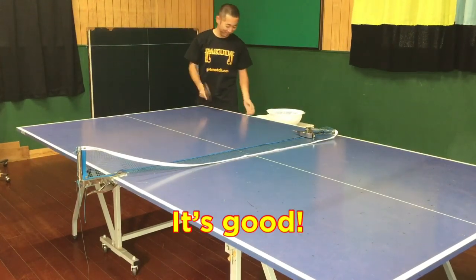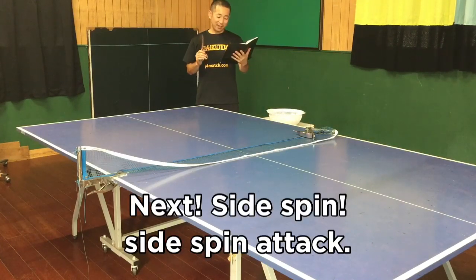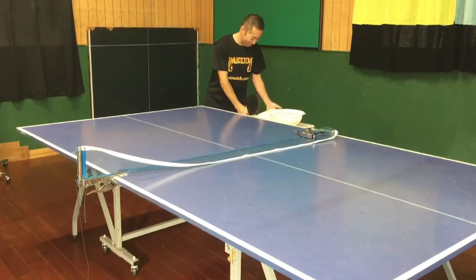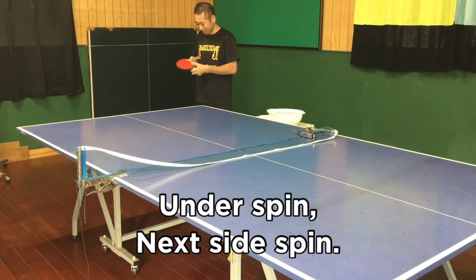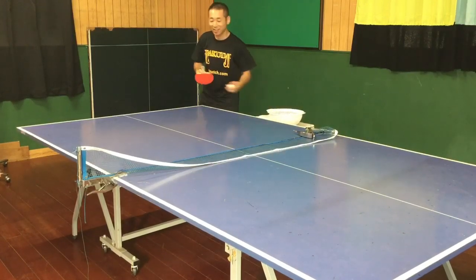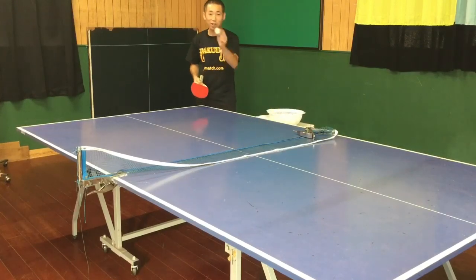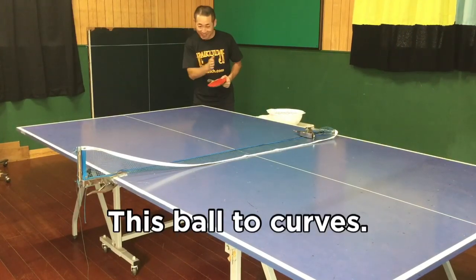It's good. Next: side spin. Side spin attack. And spin it. Next — side spin, side spin attack. This ball is cut.